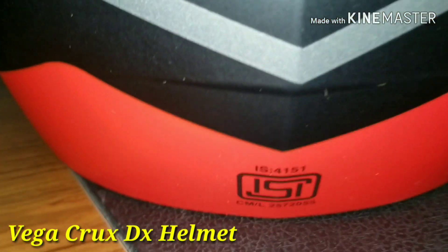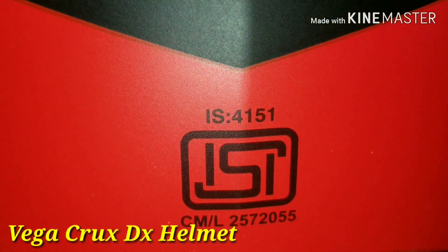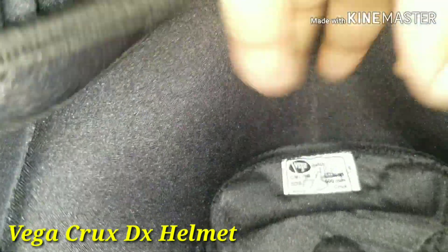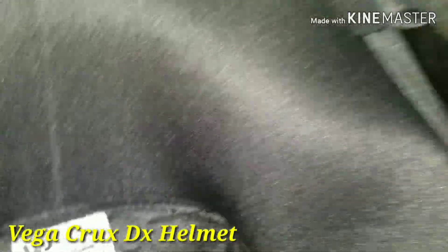This is an ISI certified helmet. This is the size for our use — we will have the table foam. At size 6, we will have our XL size.